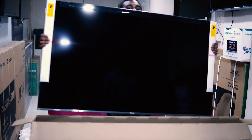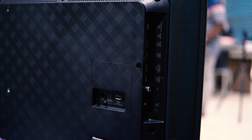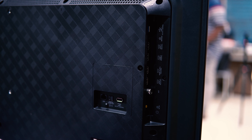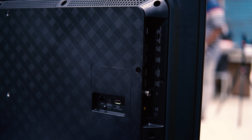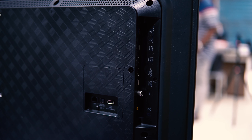We have electronic gadgets like mobiles, headphones, earphones, and watches. So in this video we have to unbox a budget smart TV. This is a 55-inch Hisense U7 55-inch TV.